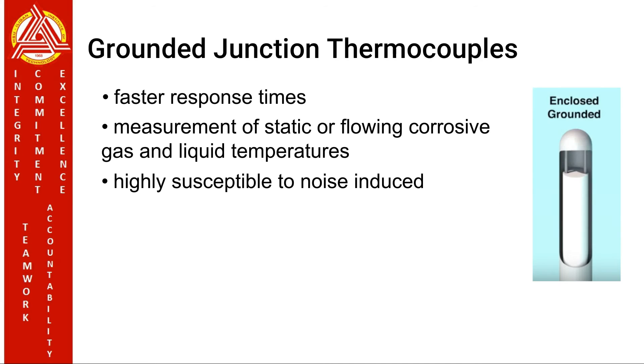Grounded junction thermocouples. At the tip of a grounded junction probe, the thermocouple wires are physically attached to the inside of the probe wall. This results in good heat transfer from the outside through the probe wall to the thermocouple junction. It has faster response times than ungrounded thermocouples. It is recommended for the measurement of static or flowing corrosive gases and liquid temperatures and for high pressure applications. However, it is also noted that it is highly susceptible to noise induced by ground loops, resulting in less accurate readings.